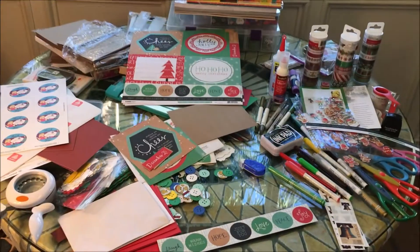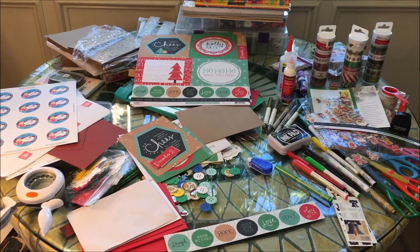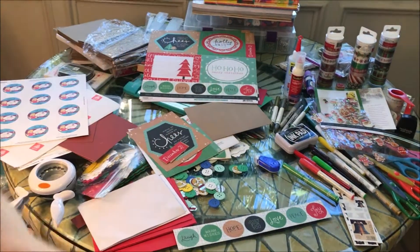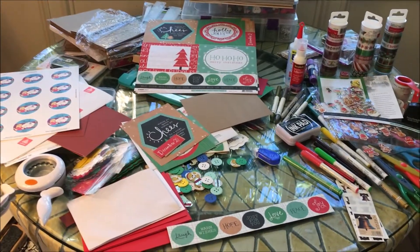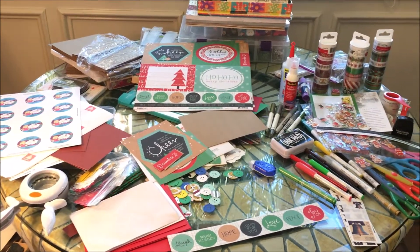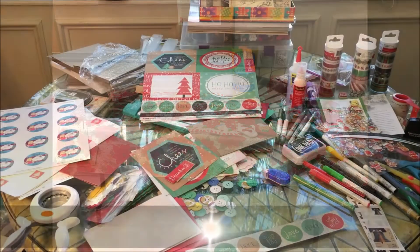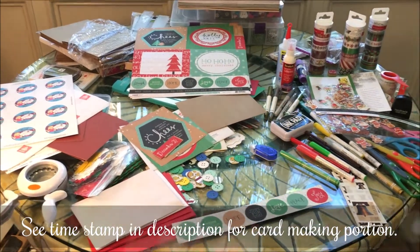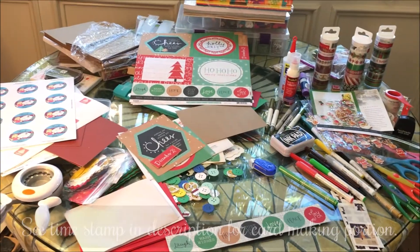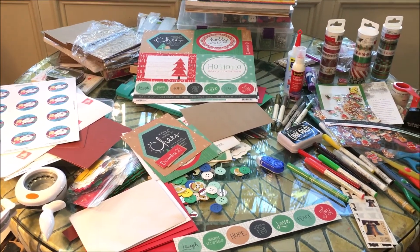Hey guys, this is Monica coming at you from a very messy Christmas table covered in card making supplies. I had a workshop at the college that I teach beading classes at — this time I incorporated some card making in with the jewelry making. I took a lot of my personal supplies to this workshop.